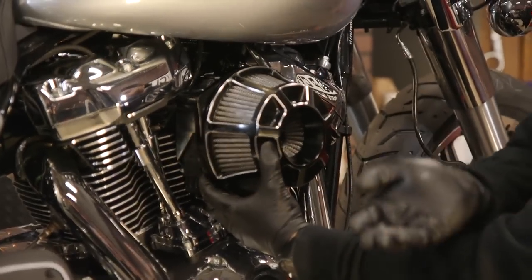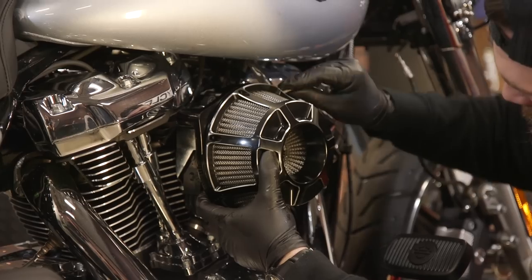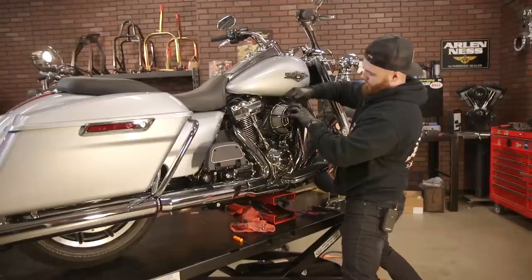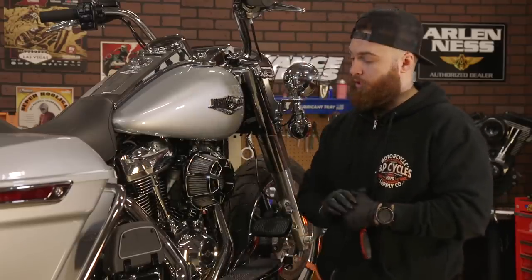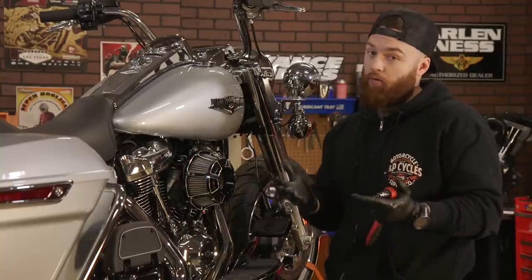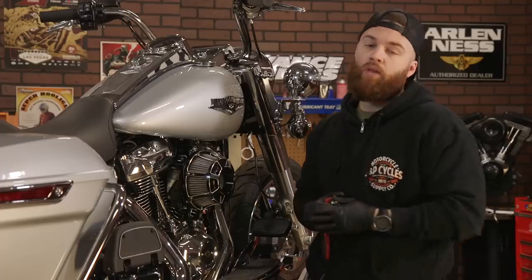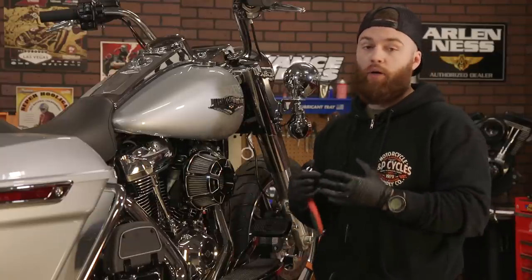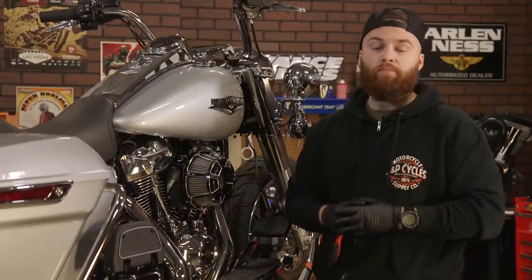Once you have that aligned, take the supplied bolts and simply thread them in. With your new air cleaner firmly secured, make sure to give it one last wipe down to get rid of any extra grease or fingerprints. You're ready to ride — you'll notice immediate results from both sound and performance. If you combine this air cleaner with a full system exhaust and some type of tune, you're gonna get great results out of that M8 motor. When you go to jpcycles.com, use the bike fitment tool, put your bike in, get the right air filter, install it, and get out and ride.